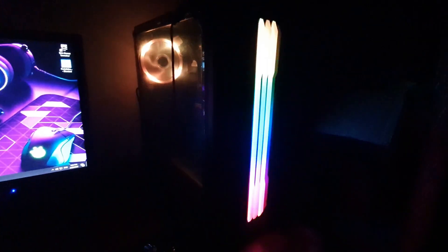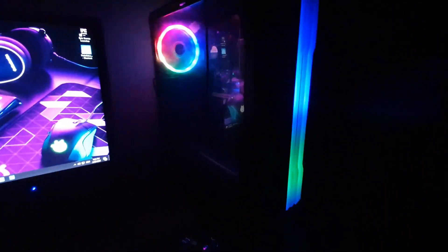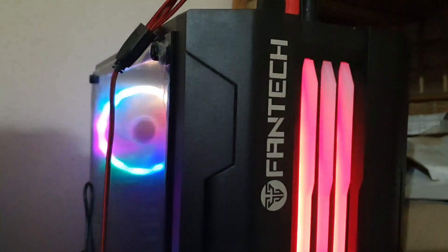I bought this casing from an online store — I will give the link in the description below so you guys can check it out. As you can see, very beautiful RGB lighting. You can also turn it off. This is the Fantech logo on the case, and this is my Fantech keyboard. The glass panel looks very beautiful — I haven't removed it.